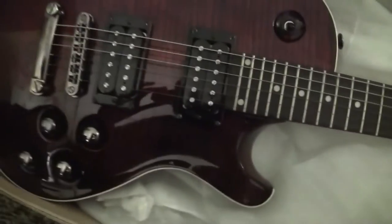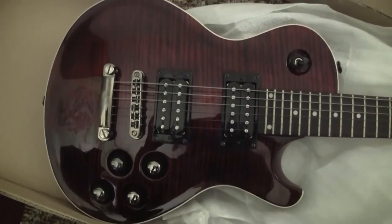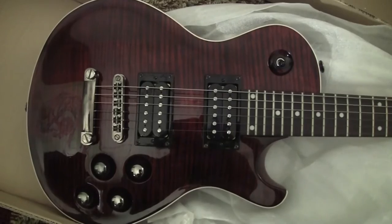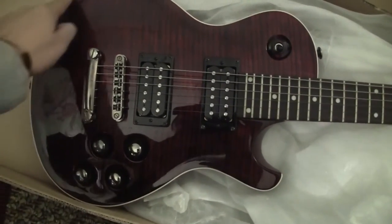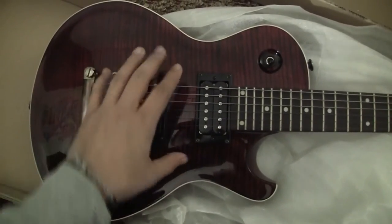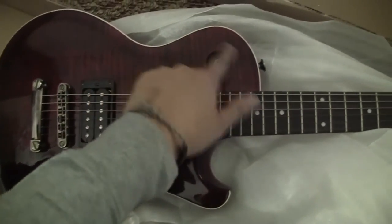Look at the shape of the guitar — it's Tele meets Les Paul meets PRS. It's really weird. The belly looks a lot more like a Tele than a Les Paul. Right here it looks like a PRS, and right here it looks like a Les Paul.